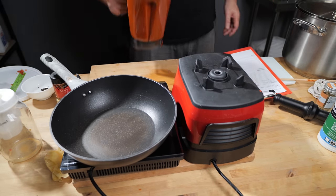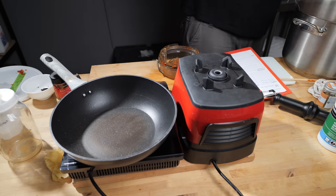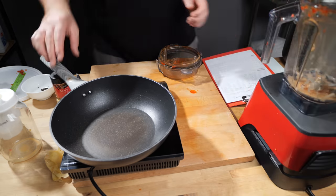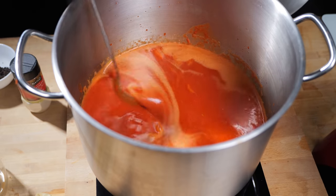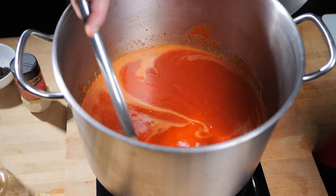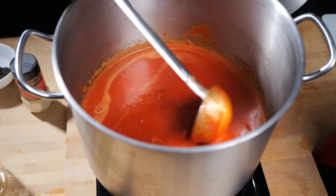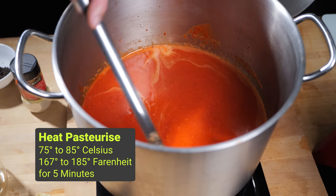For heat pasteurizing, we're just trying to kill off the lactobacillus to make sure this doesn't continue fermenting within the bottles. When you ferment thoroughly enough, that's really not too much of a concern, but better safe than sorry. To do that, we need to get this up to just where it's simmering, then drop the temperature down just a little bit so it's just below a simmer — keep it there for about five minutes. You're looking for about 75 to 85 degrees Celsius for around five minutes.